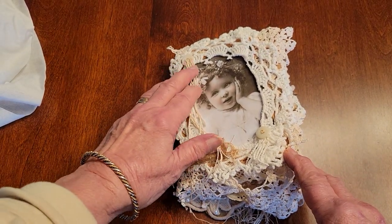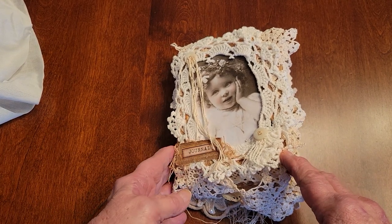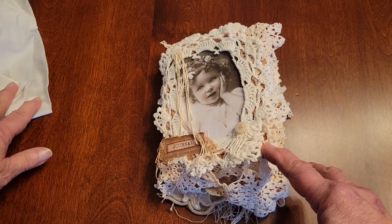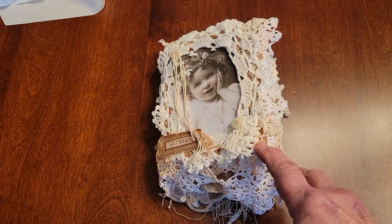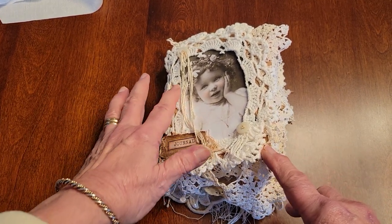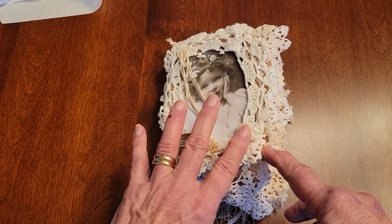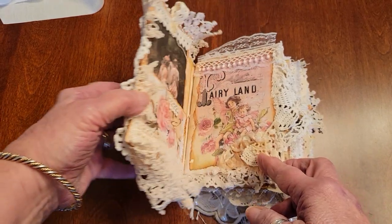Here's the front, and I do these with several layers of different things to stiffen the book, then layers of lace. This image on the front is off of the internet — I'm not really sure whose it is. I love the buttons and the thread; I left it long just to give it some interest, and there are all types of layers of lace here.